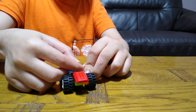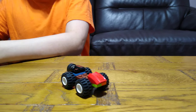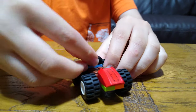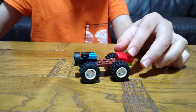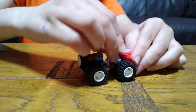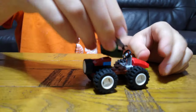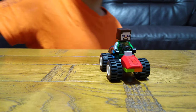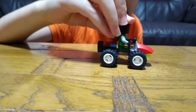A tile, a stud, and a curved piece. Next, we're going to put a steering wheel on, then we can put our minifig ninja in. So as you can see, I built this mountain buggy.